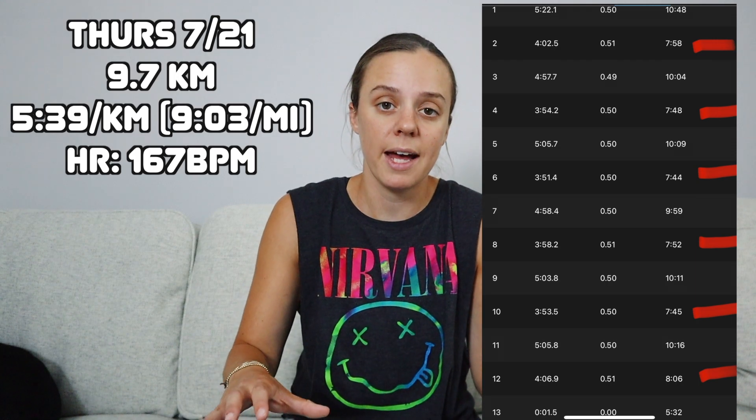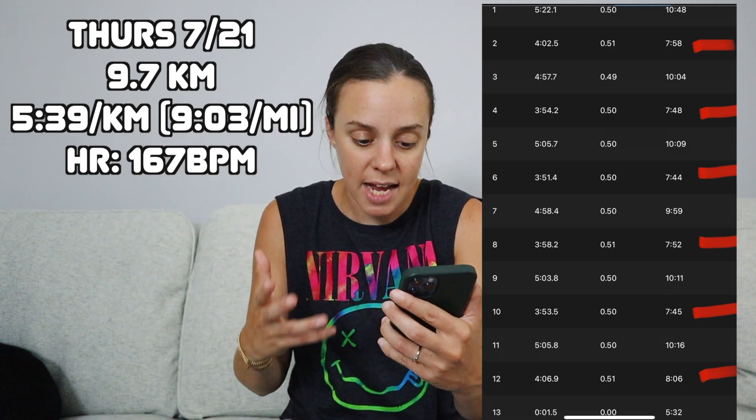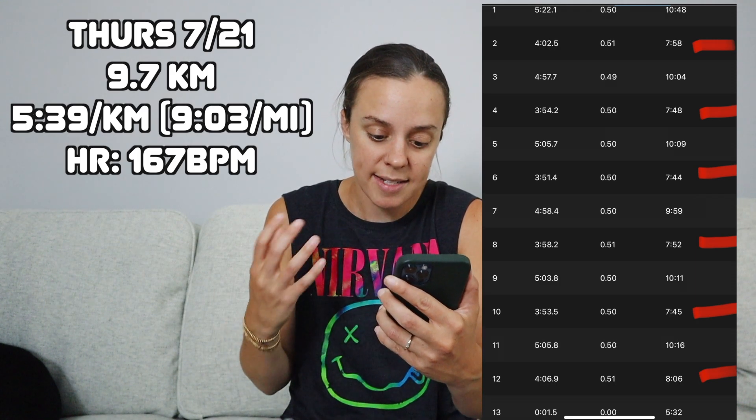For my easy half miles, I did: 10:48, 10:04, 10:09, 9:59, 10:11, 10:16. Something I noticed about doing this kind of workout — I've done these before but never really talked about this — is that after the fast half mile, it's kind of hard for your body to regulate what the easy pace should really be. Really, for some of those easy half miles at 10:11 and 9:59, I should have been going slower. Because I had just been going so fast, it felt really slow. I need to pull back even more for those easier portions so I have more gas for the harder parts.